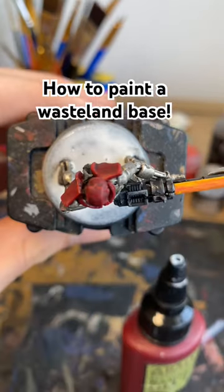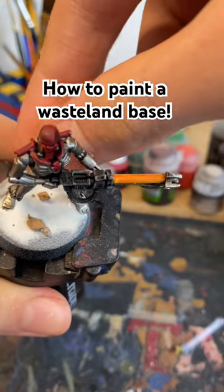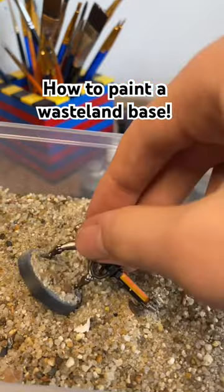Here's how I paint a wasteland base. First I applied some PVA, threw a couple of cork rocks on it, and dipped it in some modeling sand from the Army Painter to give it a really cool texture.